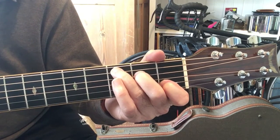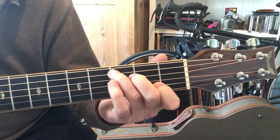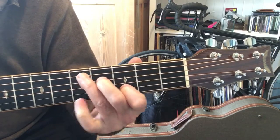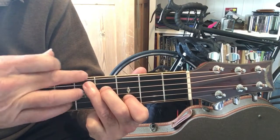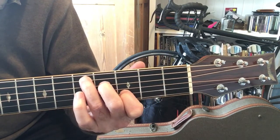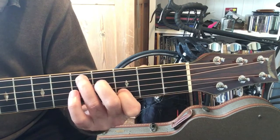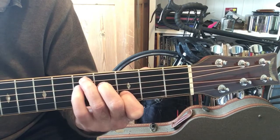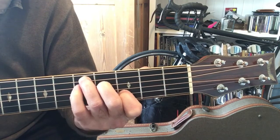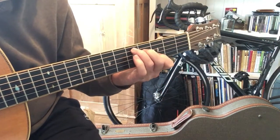Then he goes to the D, but there's a special little rhythm he plays — you can slide that up so your top finger is on the fifth fret, where there's a little star marker. That's where he plays the D chord and you get a nice open sound. So from the C you just slide up, and there's a little toggle you can do with your little pinky there.